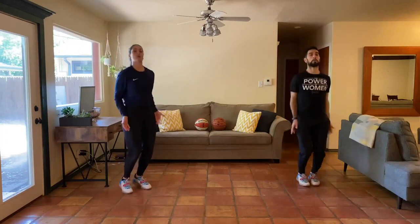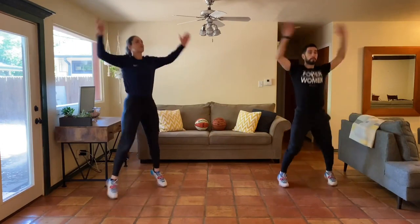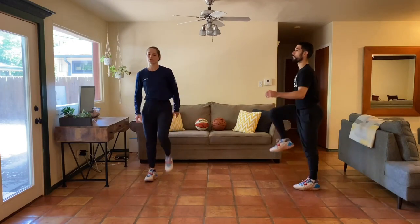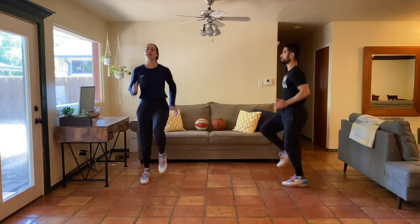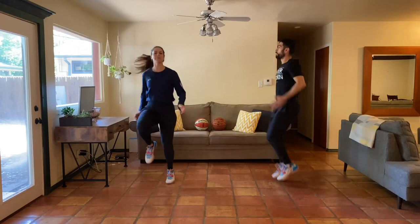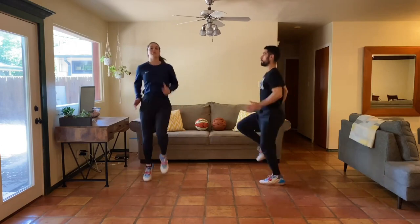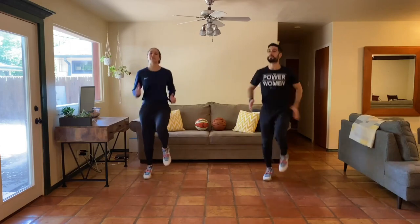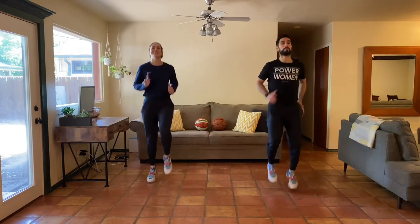Five, four, three, two, one — excellent job. We've got high knees going in three, two, one. Here we go. I'm going to ease into mine slowly, just starting to speed that up, get those knees up. Nice job. Hopefully you guys are ready for today's workout — we're switching it up, so it's not just lower body, not just upper body, but full body today.